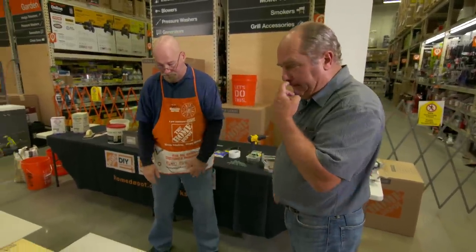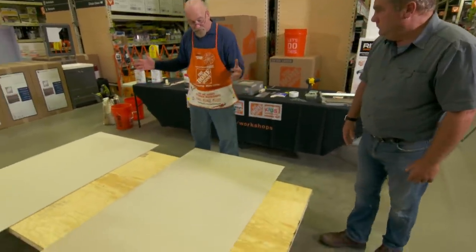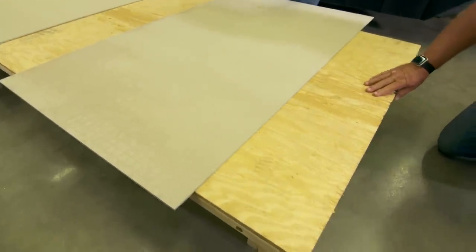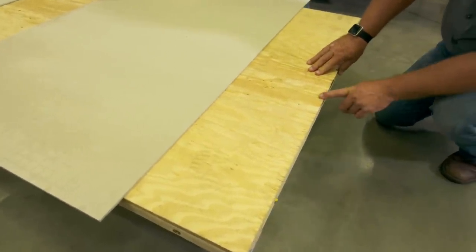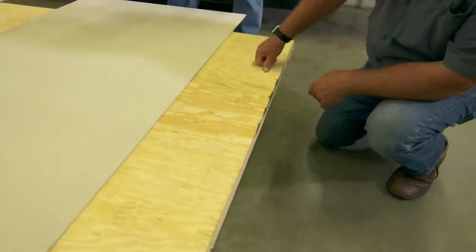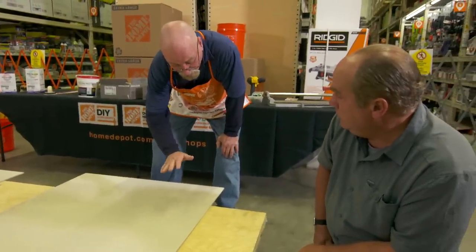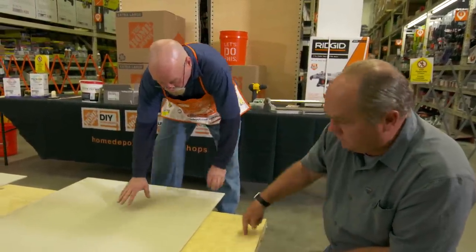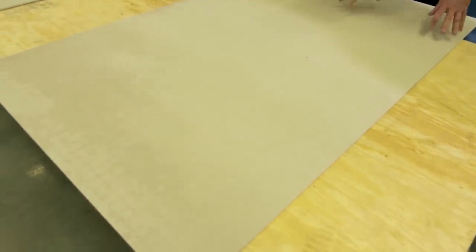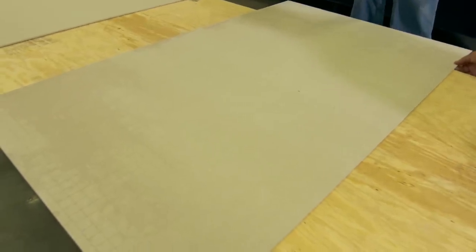Today's workshop is about tile. We have a simple representation of what a substrate or floor would be for your kitchen or bathroom. It starts with a good piece of three-quarter plywood. What we need is to make sure the substrate the tile is going on is secure, and for that we're using backer board — a quarter of an inch thick.